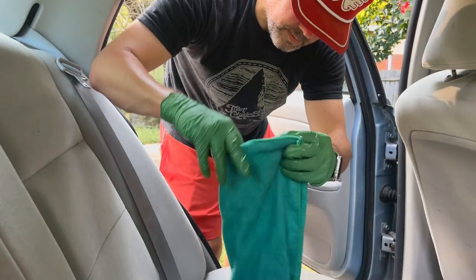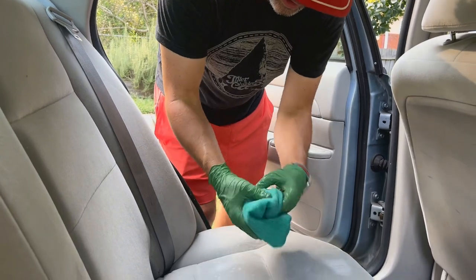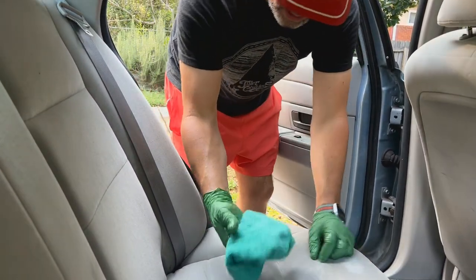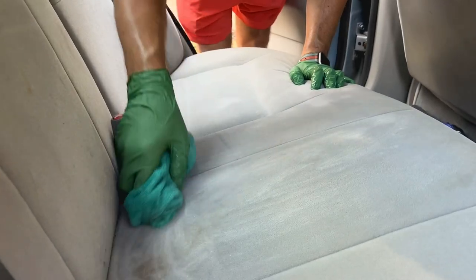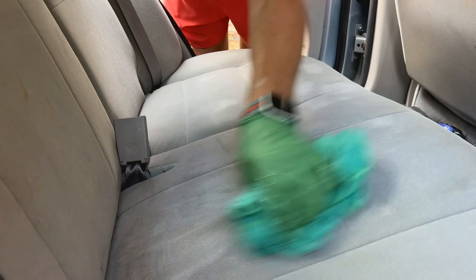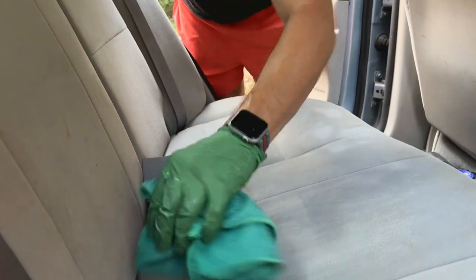Then I go to the bucket and get this towel that's soaked in some SurfX HD. I'll wring it out a little bit — you don't want it overly wet, but you want it damp. See, it foams up real nice. Definitely got some stains back here; it starts bringing them to the surface.